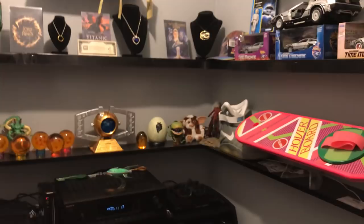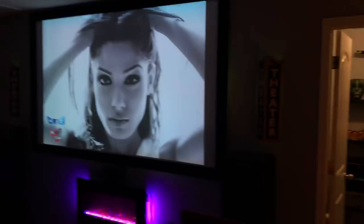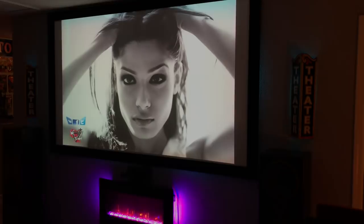There's still a lot of work to be done in here — I've got LED lights on the shelves that I need to hook up, wires need to be hidden, and I have my Rock Band stuff over here. The room isn't 100% complete yet but it's getting there. This is my screen — it's a 110-inch screen.